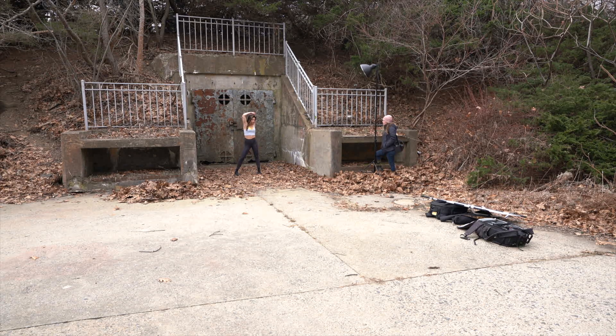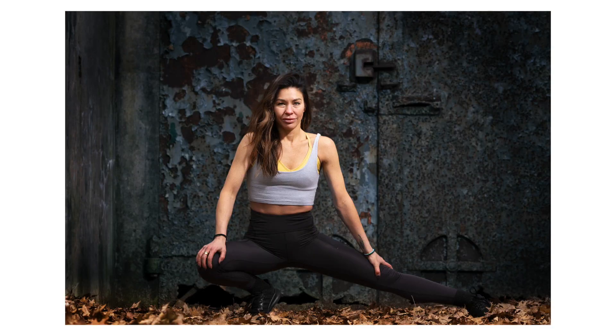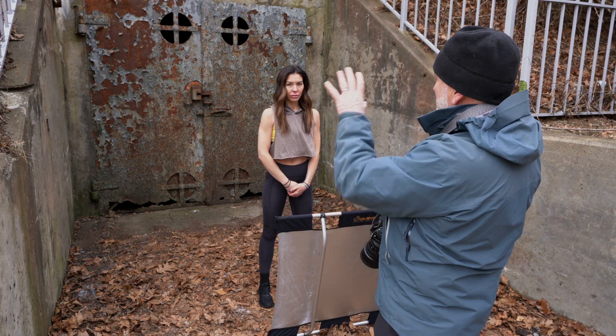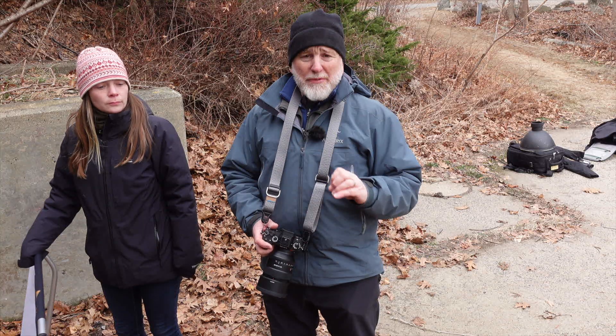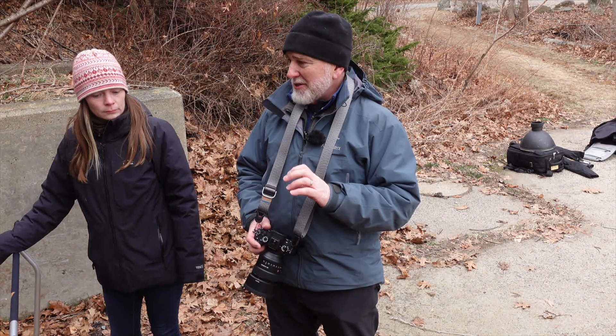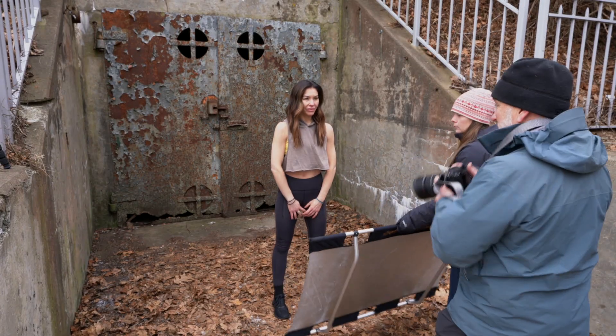Amanda, you're gonna kind of turn toward Marley and then look right at me, right in the camera, rotate at the hip to me a little bit. I love this blue door — this rusty blue-gray door. We're gonna be able to get two different looks out of this location: the gritty strobe look and now going for soft before she freezes to death.